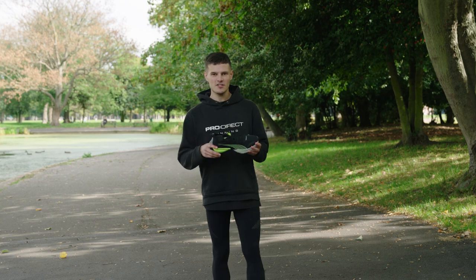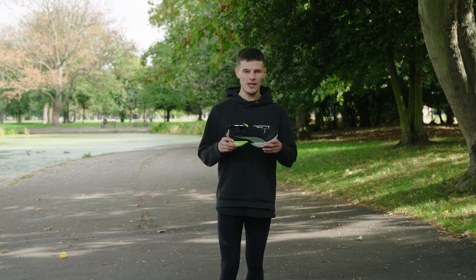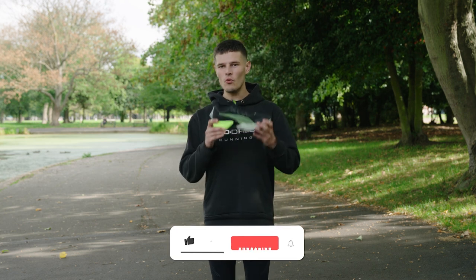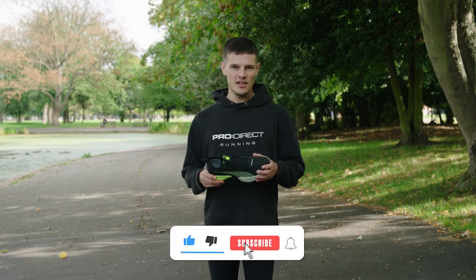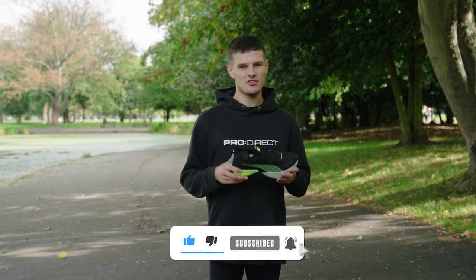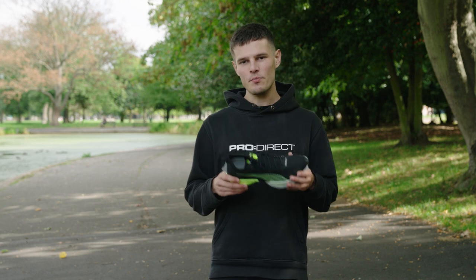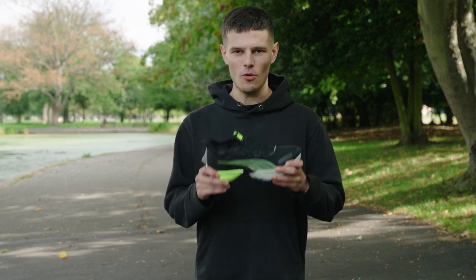So that's going to do it for our first look at the Puma Fast R Nitro Elite. I'm very excited to get my feet in a pair and bank some miles in them soon, but until then let me know what you think of the shoe down in the comments. Subscribe to the channel and turn your notifications on for more running content coming very soon, and as always you can shop the full Puma performance running lineup at prodirectrunning.com.